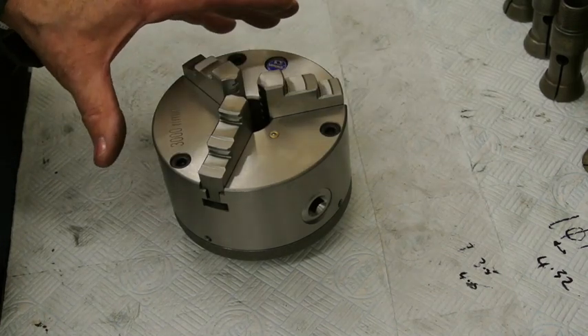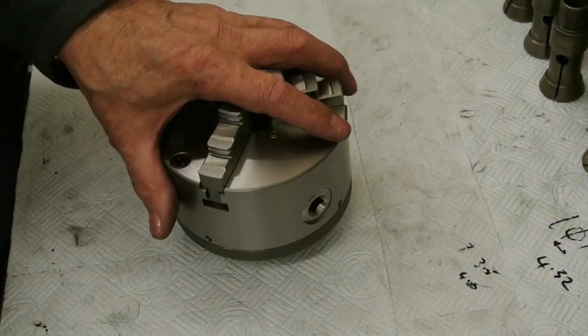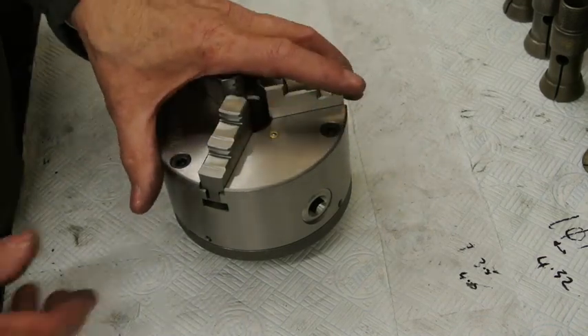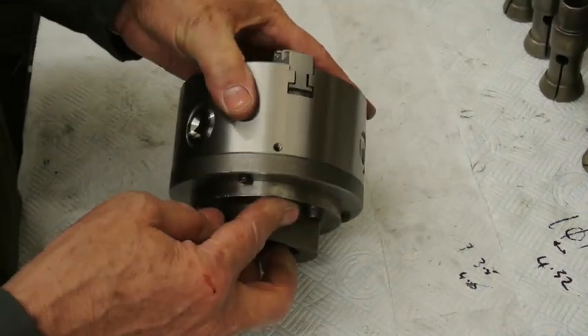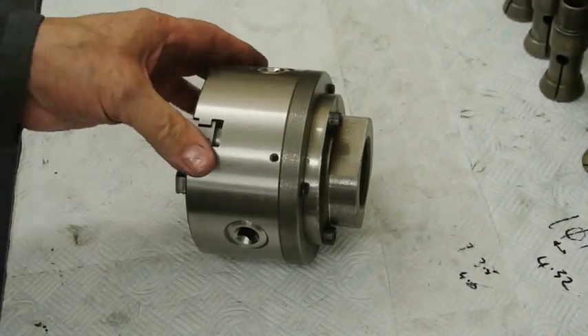I've got it all finished and I have centred it and checked it on the lathe, and it does seem to be working very well and nice and accurate. I'll just run this past the camera and show what I've done, and then I'll take it to pieces and reassemble it.